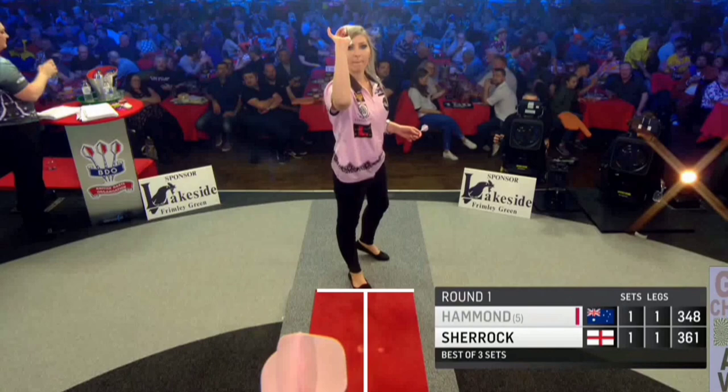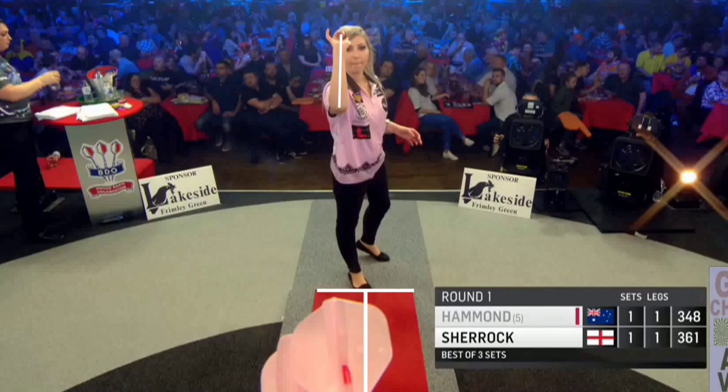She started making these changes a few years ago, and I did notice when she started to make these changes, she was standing more central to the oche — which is something I always advise when trying to change your throw. A nice straight forearm and centre of the oche just keeps things as simple as possible.